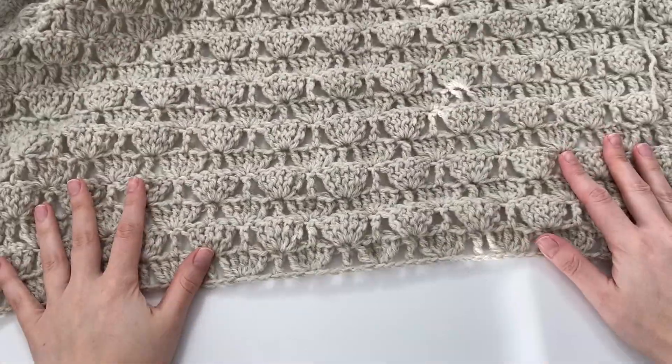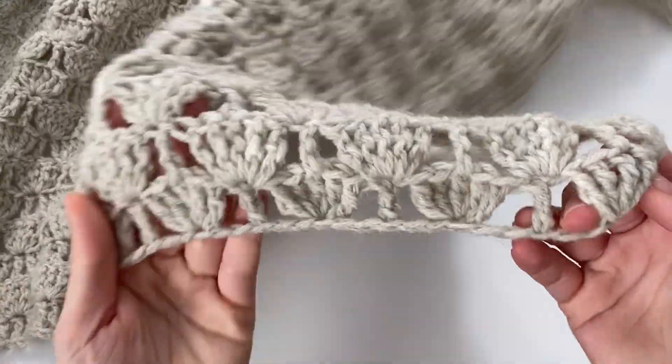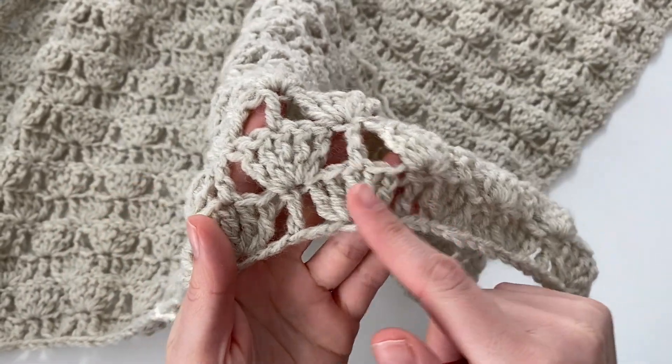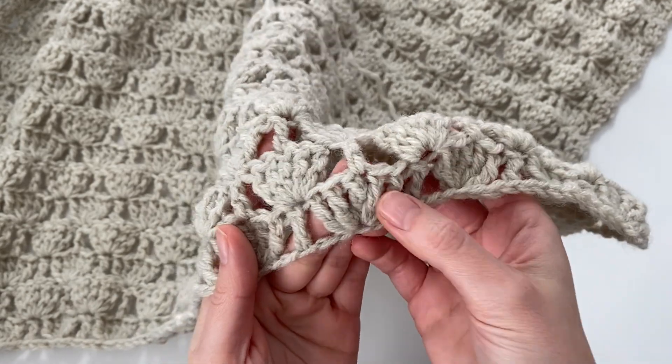Welcome to part two of the tutorial. At this point you should have your back panel and front panels complete — if not, head over to part one to do that — and we're going to be sewing them together now.